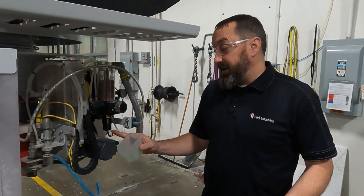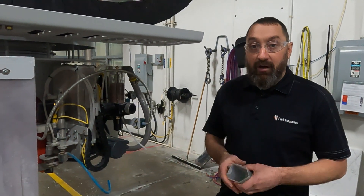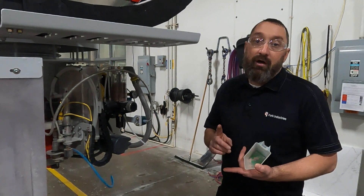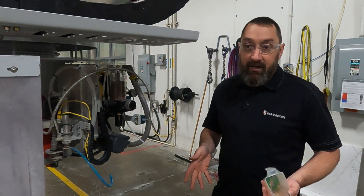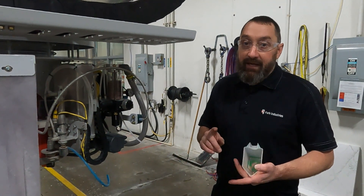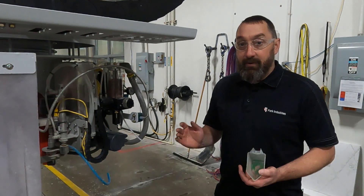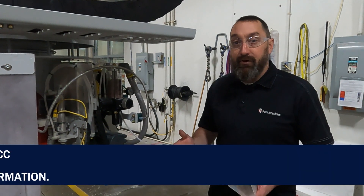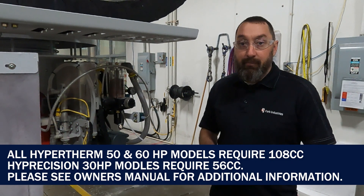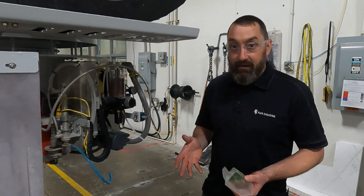The recommended flow amount on a DynaMax 350 is 108 cc's in 30 seconds. Any Park Industries jet model — whether you have a Hypertherm, AccuStream, or any 50 or 60 horsepower pump — is going to be 108 cc's in 30 seconds. If you have a Saber Jet with a 30 horsepower pump, you are looking for 56 cc's in 30 seconds.